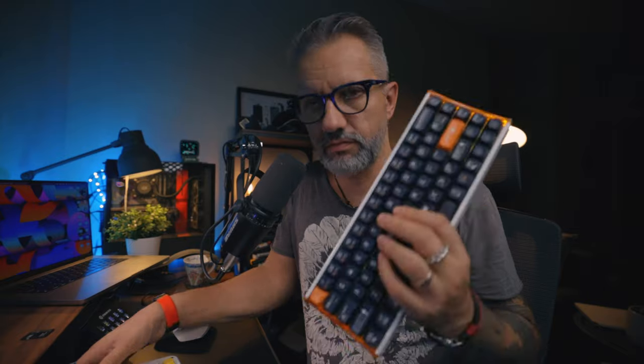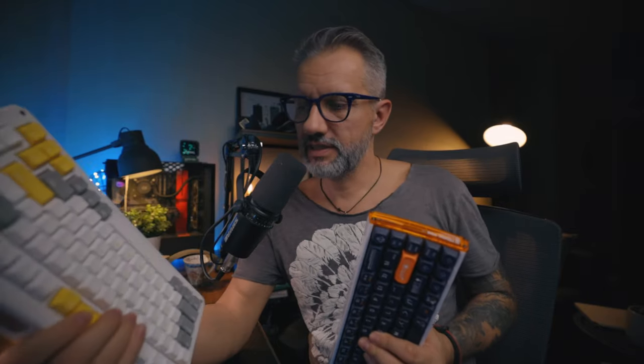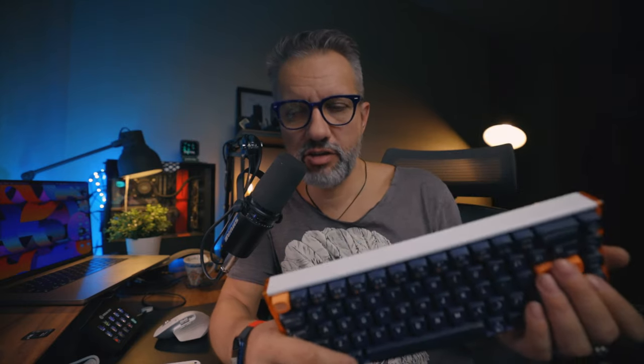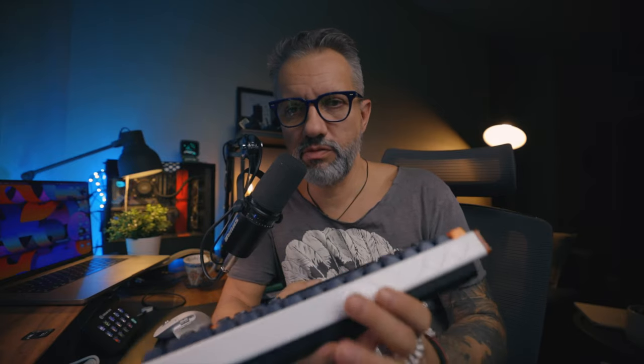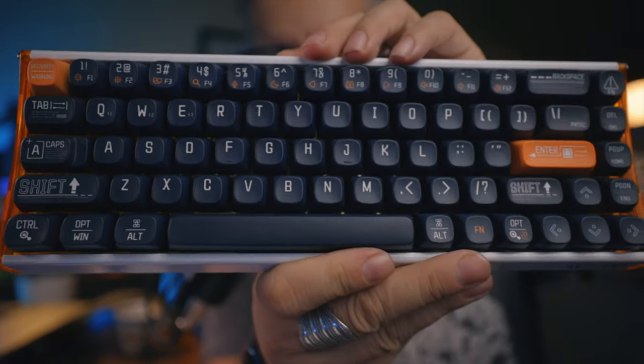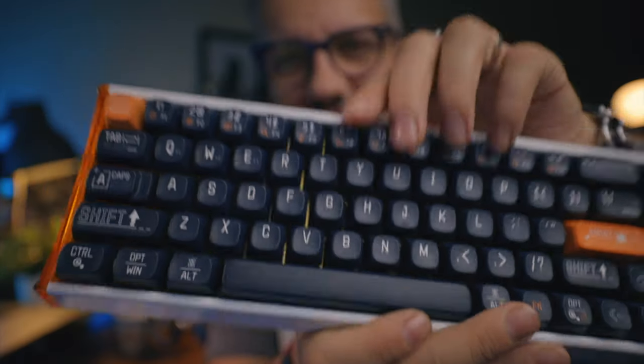Am I switching from my current favorite IQUNIX ZX75 to this Lofree keyboard? Well, that's kind of a tricky question. On this keyboard, I like that I have the F-row, and the IQUNIX doesn't have an F-row. This keyboard doesn't have RGB lighting. Is it a great keyboard? Yes, absolutely. Do I like it? Yes. Can I recommend it to you? Yes, if it is in your budget — because it is not cheap, but it really looks like a premium keyboard. What I don't like on this keyboard are the fonts. All is fine except that RNX looks kind of horribly bad for my taste. But those are kind of subjective details.